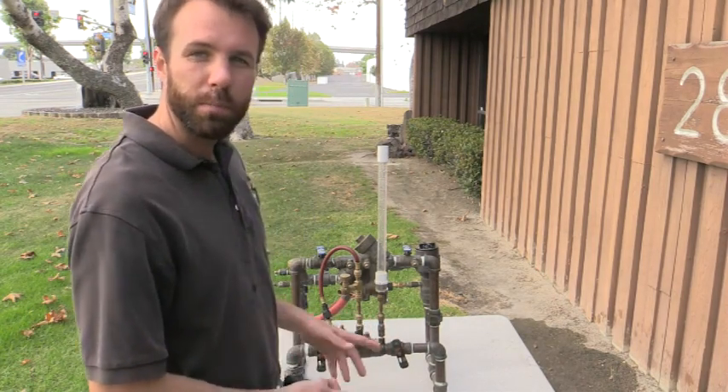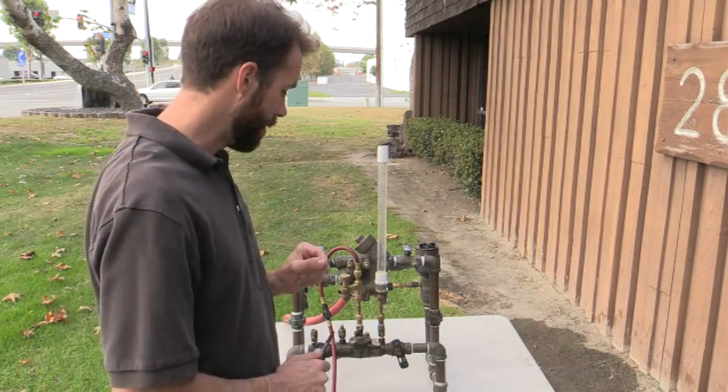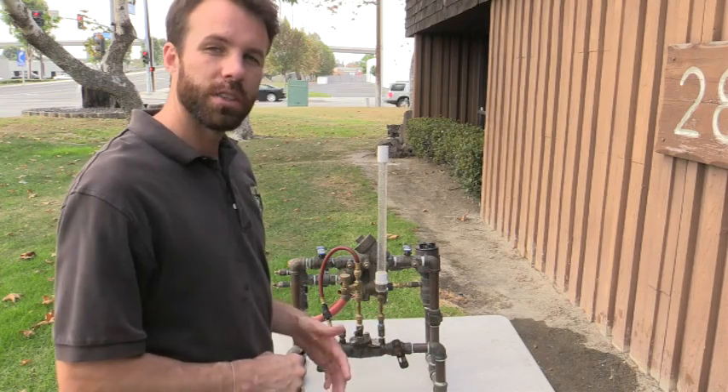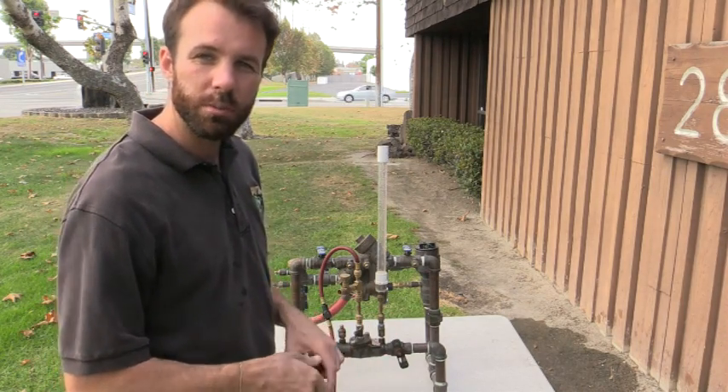To continue: I can pass my number two check valve because it is holding back the pressure. I do have to fail my number two shutoff valve and put in the notes that there's downstream demand. But the overall assembly is a pass.